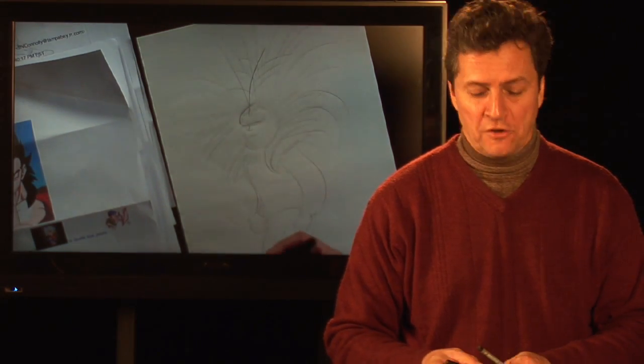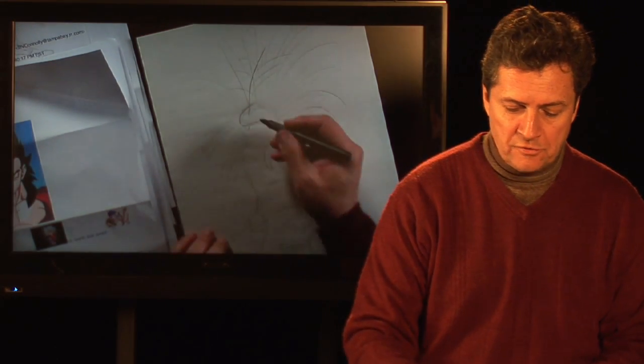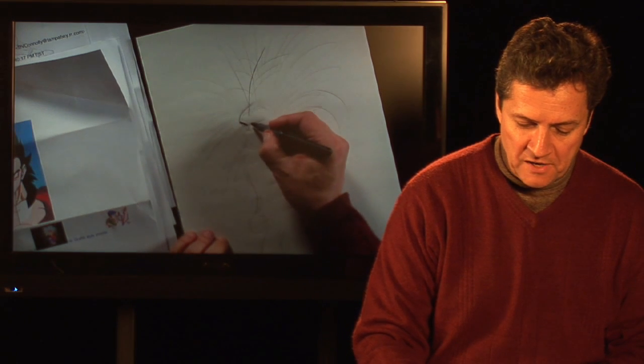Hi, I'm Bill Connolly, your cartoonist, artist extraordinaire, with less than three minutes to draw a Goku Super Saiyan 4.